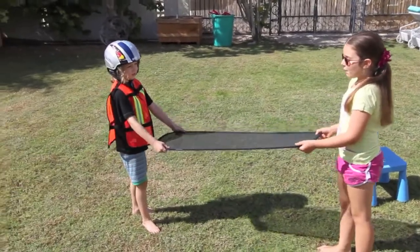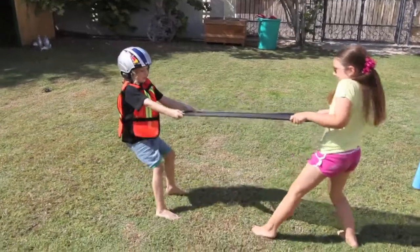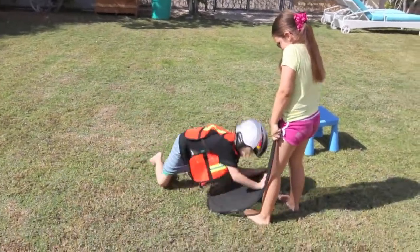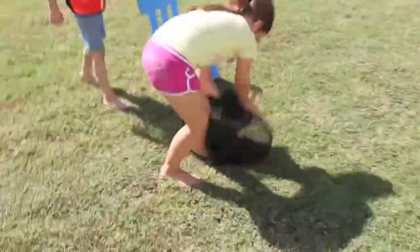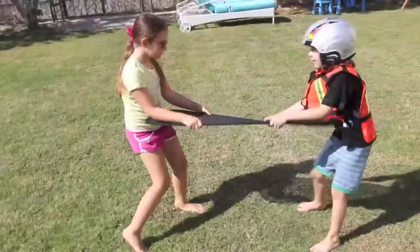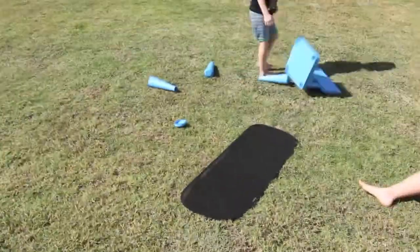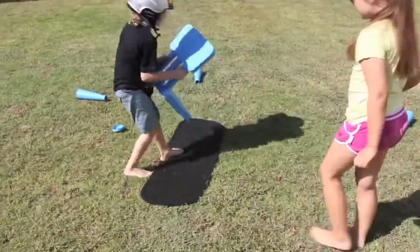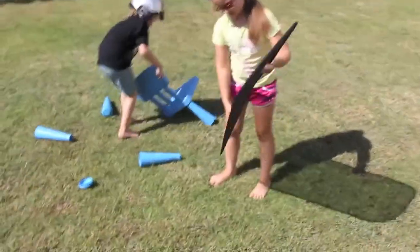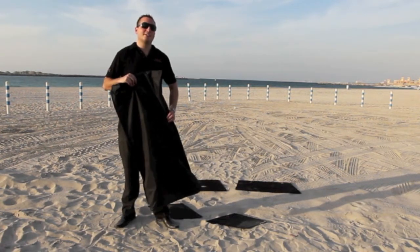We're trying to destroy the shape by using our hands and our body. The kids put the NSV Laser Shades through their paces yesterday with some destruction tests, but now we've decided to step it up a little, so now we're going to use some tools.